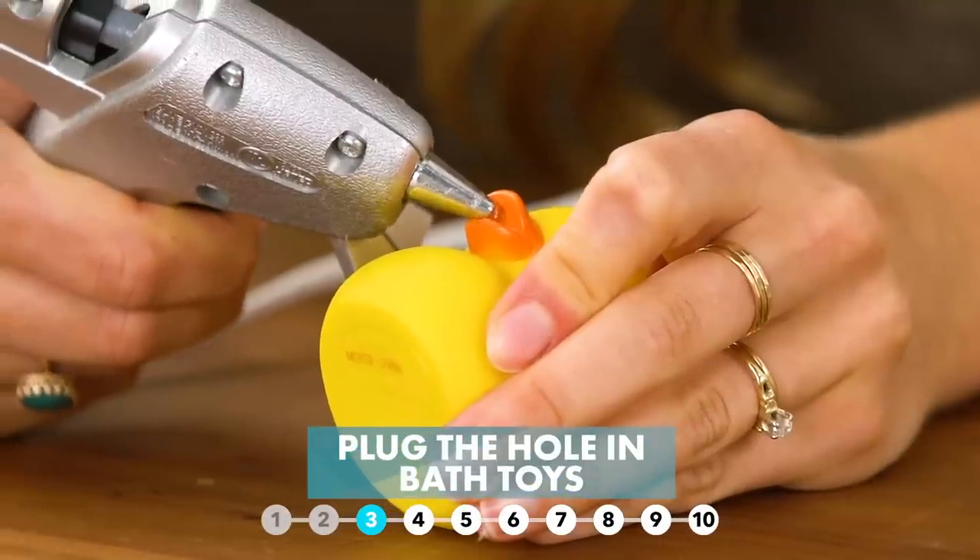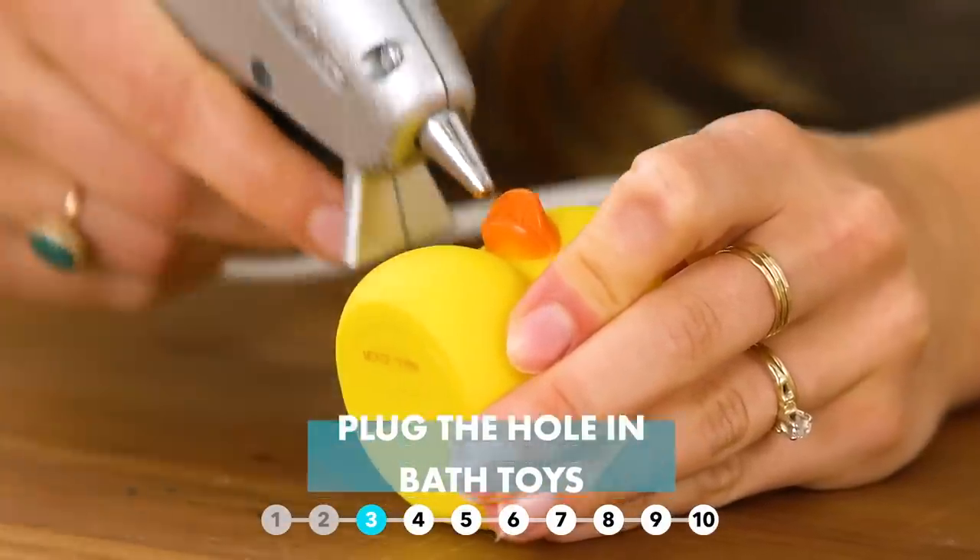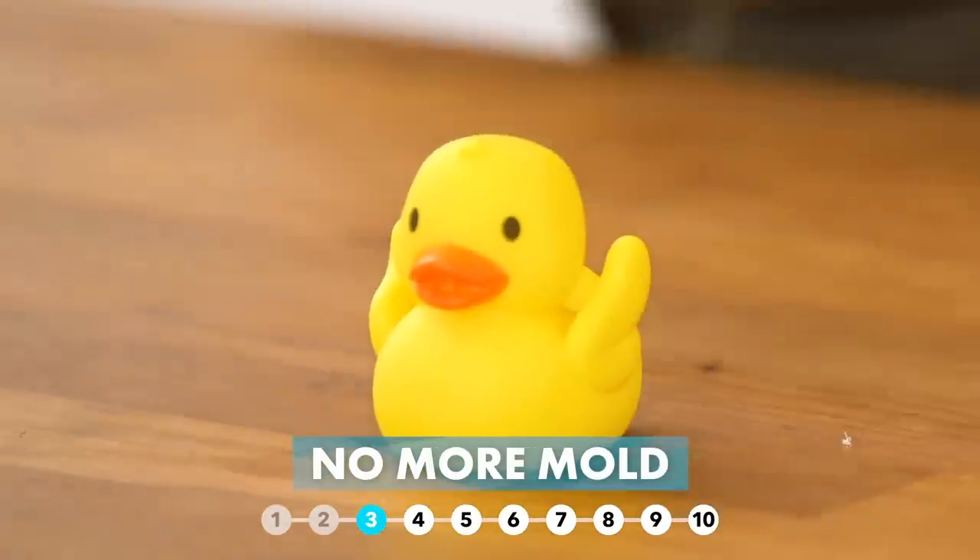Keep your bath toys from getting moldy by keeping the water out. Use a dab of hot glue to seal the hole.